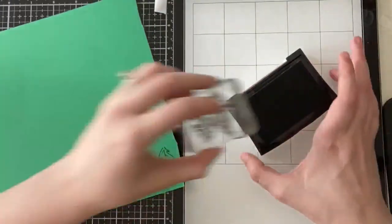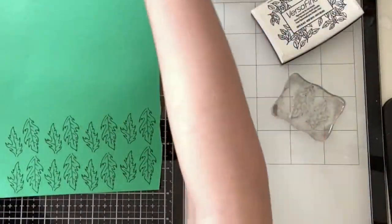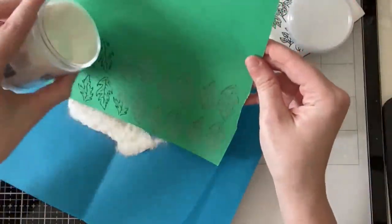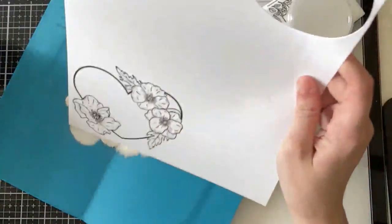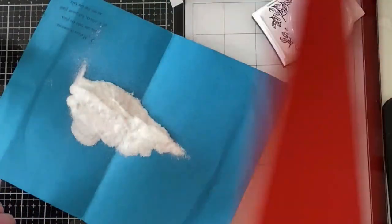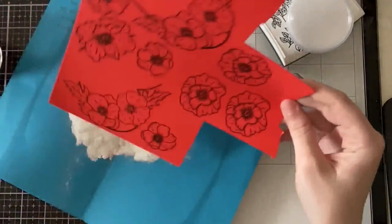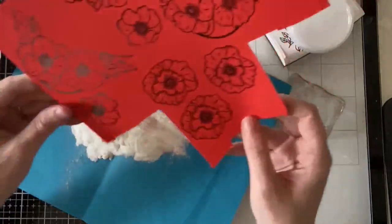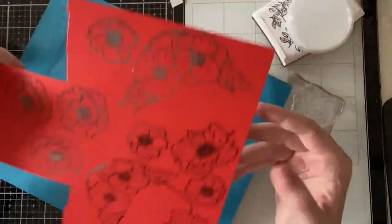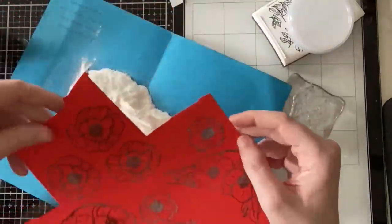I needed a couple of leaves for this card so I'm stamping the two leaf images from the stamp set on green cardstock. I decided to clear heat emboss all of the images because Versafine does take a long time to dry and I did not want to risk it smearing. I stamped the full heart on white cardstock but decided to stamp it instead on some striped pattern paper, because with the white I felt it was borderline Christmas-looking with the gold, the green, and the red. Adding the black and white stripes really made it look more like Valentine's Day.